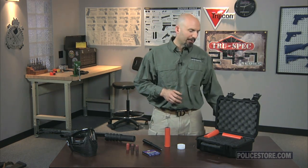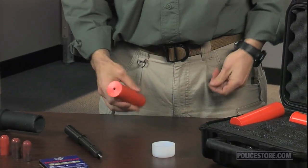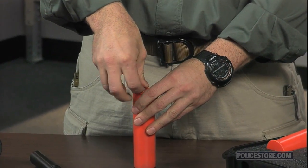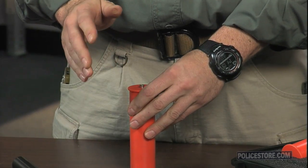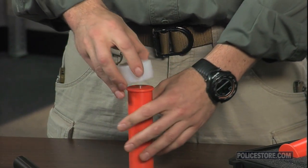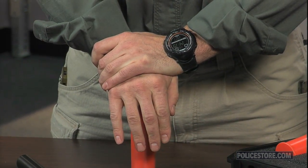To prepare LFT ammunition for use, first don eye protection as we'll be handling primers. Then simply place a cartridge on a flat surface and insert a .209 shot shell primer into the primer pocket. It will be a tight fit, but just centering the primer and getting it started is all that is required. Next, place the Delrin priming cap over the primer and case, then simply press the primer into the flash hole.